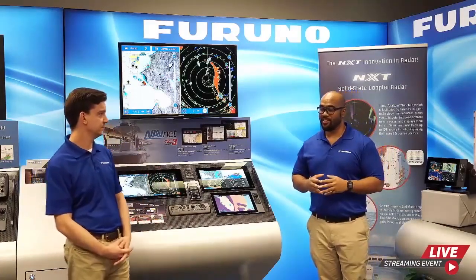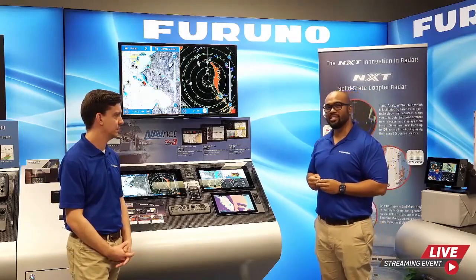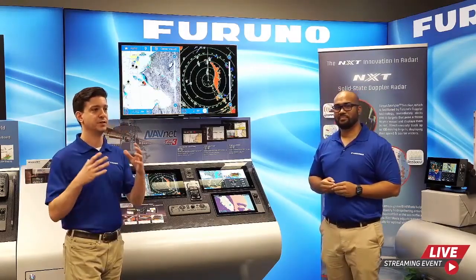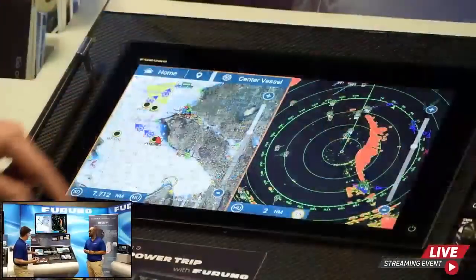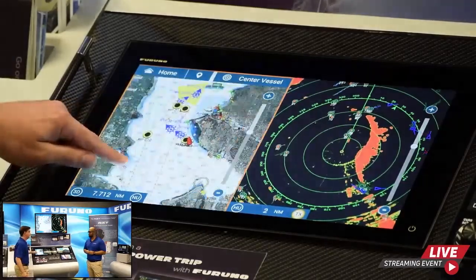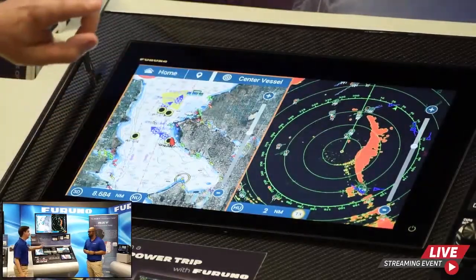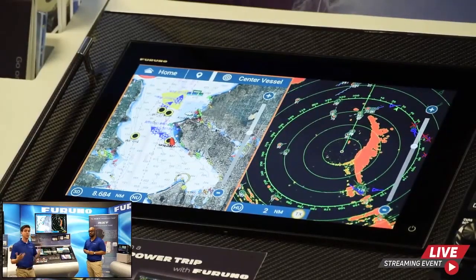The UI on our TZ Touch 3 MFD displays is very easy to use. Since the introduction of TZ Touch, the concept has always been touch and go, which enables the user to customize their experience. If you touch on the screen, something intuitive is going to happen much like a smartphone. That gives you the ability to do a single-finger pan, two-finger pinch and zoom, and a number of other two-finger touch gestures to customize your experience.